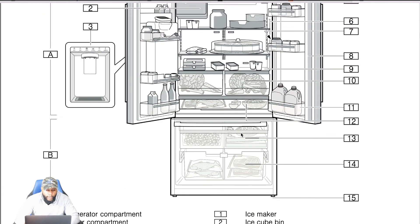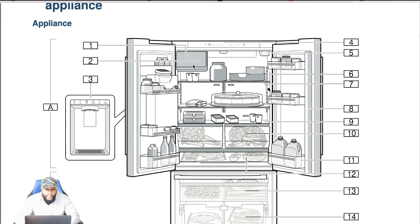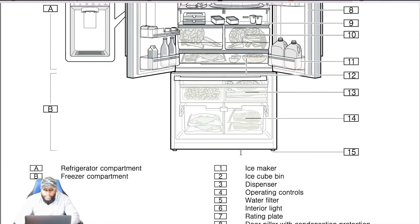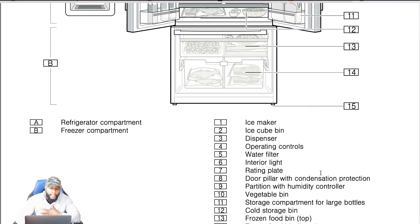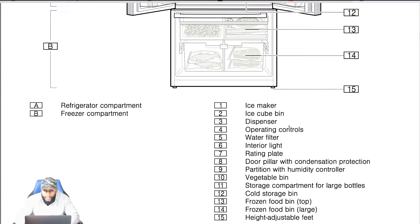You've got a refrigerator compartment up top and the freezer at the bottom. Number one, you have your ice maker. Number two, your ice maker bin. Number three, your dispenser. Number four, operating controls — that's the control panel. Then water filter, interior light, rating plate, door pillar, and condensation protection. Partition with humidity control, vegetable bin, storage compartment for large bottles, cold storage bin, frozen food bin — that's the large top frozen food bin — and height-adjustable feet at the bottom.